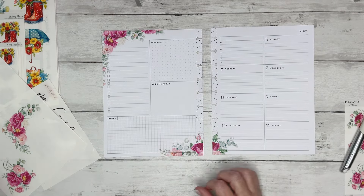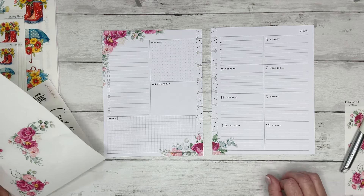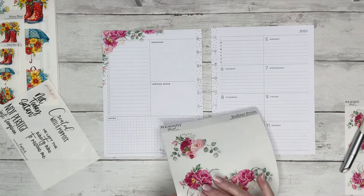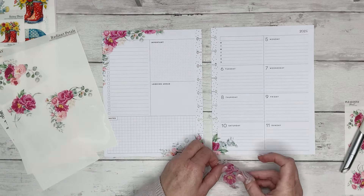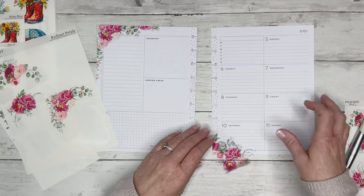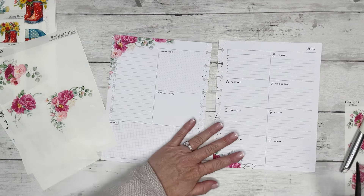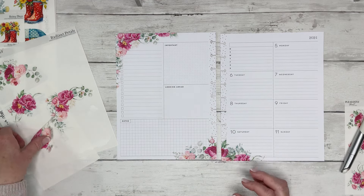I do want another small piece to go there, so let's try to just use one sticker sheet for this entire spread. Let's take this, lay it like this, and then cut off the excess. Okay, that's super cute. We're going to save that piece.